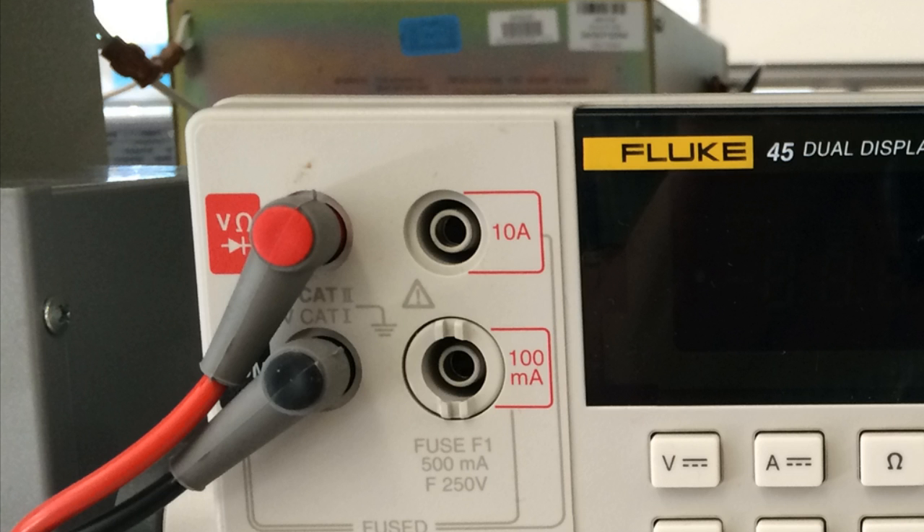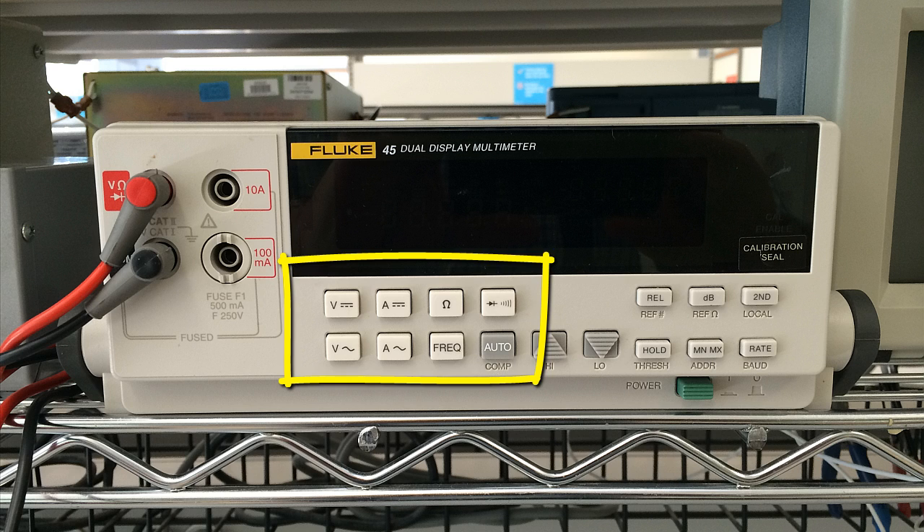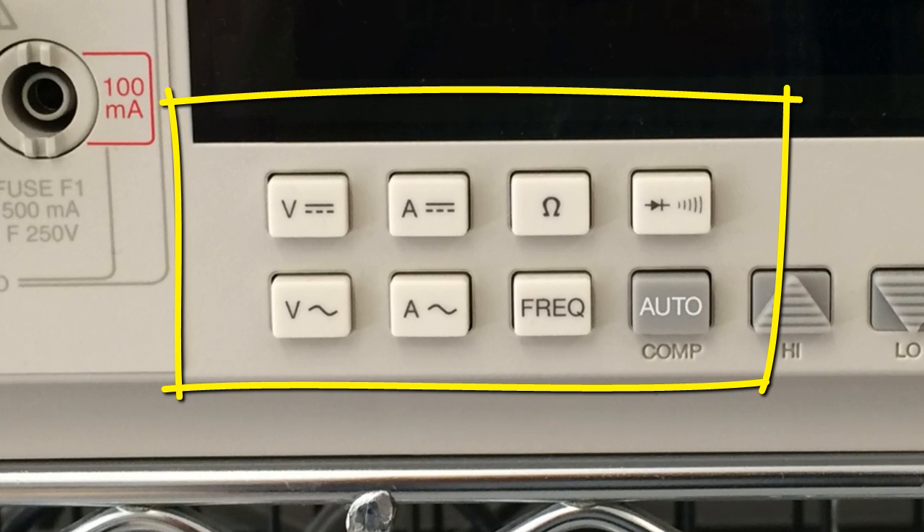Once we have ensured that the red probe is in the correct socket for the function of the instrument that we need, we turn the equipment on, wait for a few seconds for the display to stabilize itself, and then we press one of the function buttons on the selection panel, right on the front of the instrument.